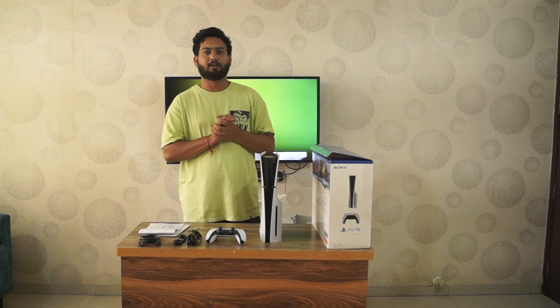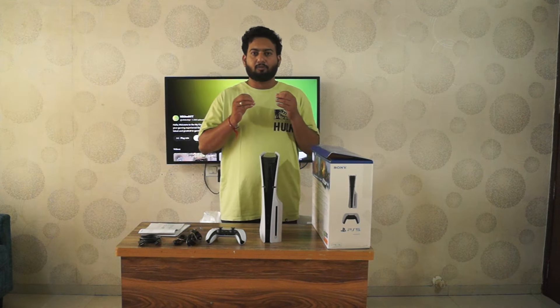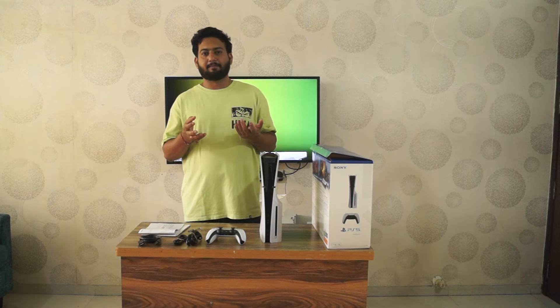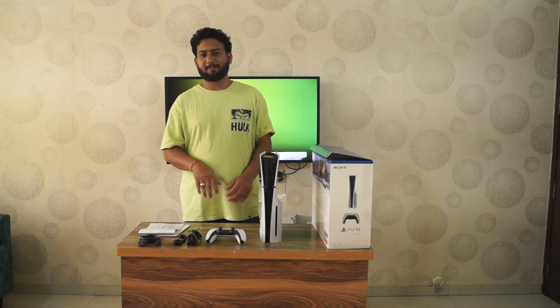Thank you for watching my video and thank you for joining me in unboxing this PlayStation 5. If you want more content related to gaming, please subscribe and comment which game you would like to watch or play on PS5. Thank you so much, bye-bye!